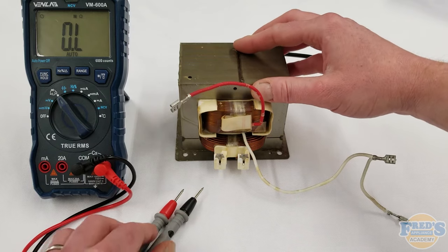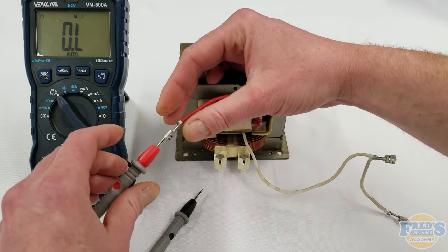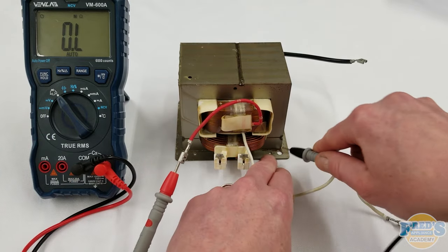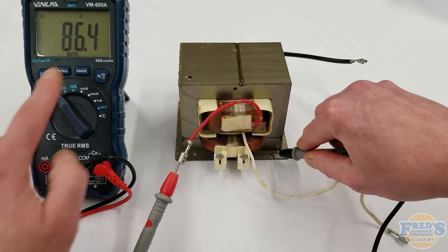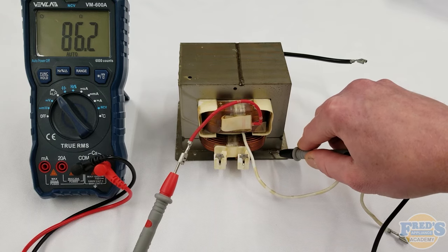Now we have the transformer facing us again and we're going to test the high voltage winding. We're going to put one meter lead there and take the other meter lead down right inside that little screw hole there, and we should get between 35 to 150 ohms. You can see right there we're at about 86 ohms. That tells me that the high voltage winding on this transformer is working.